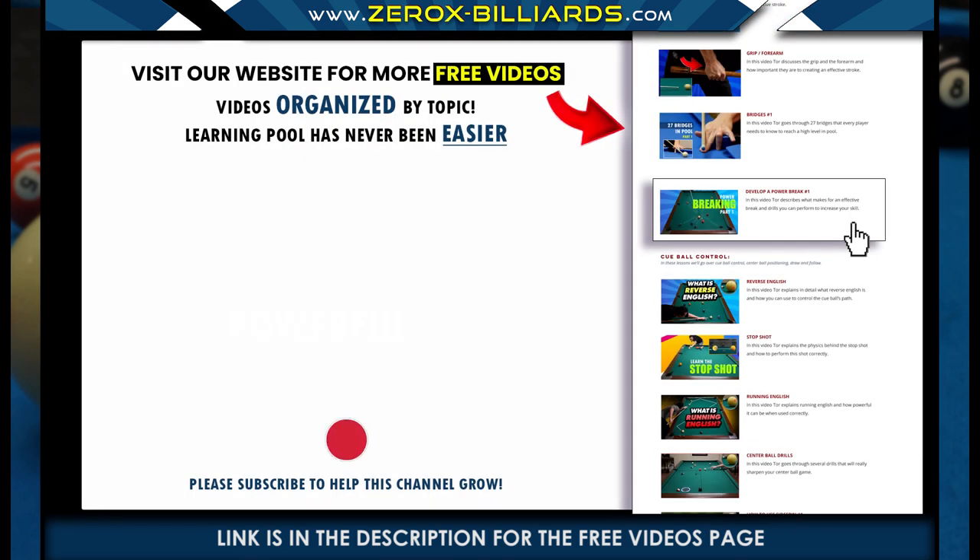To watch more free videos like this one, we set up a page filled with free videos covering every aspect of pool. All the free videos are organized by topic, so learning this great game of pool has never been easier. I put a link in the description that takes you directly to this webpage.